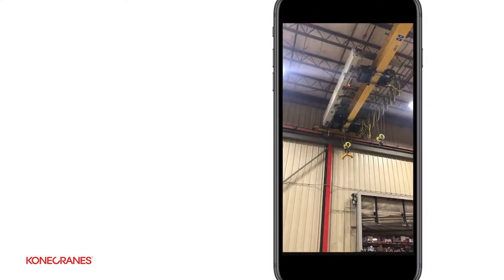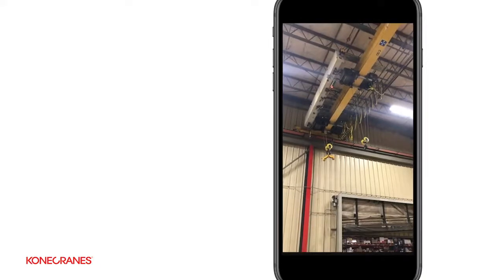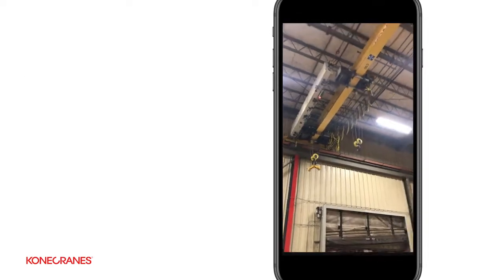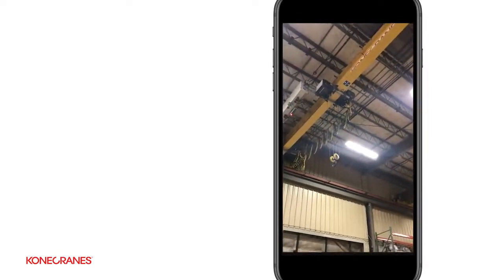He's now going to move the hoist in both directions. As he's doing that, he's going to be listening and watching for any deficiencies, and also checking the festoon cable to make sure that it's not tangled in any way and is running properly.